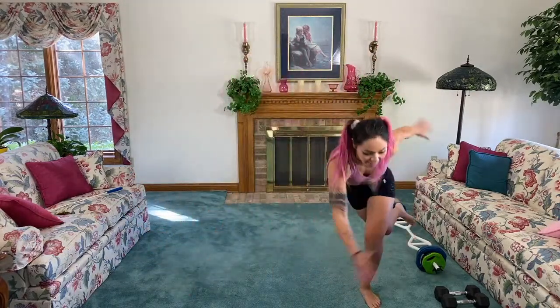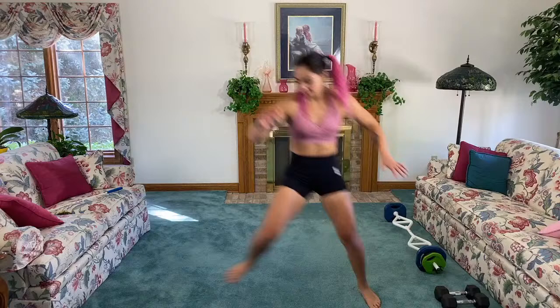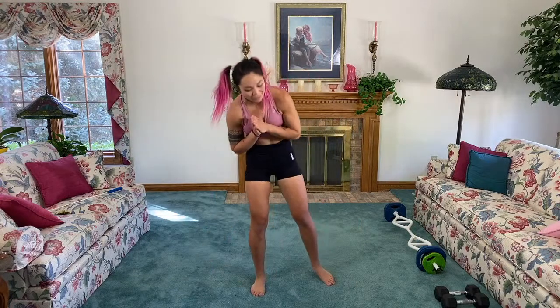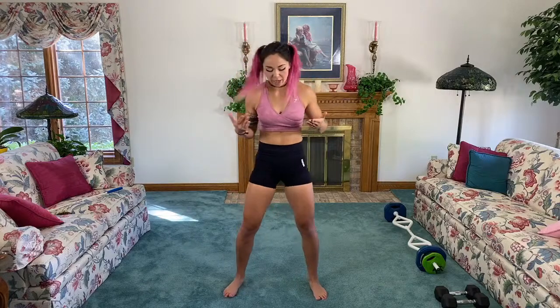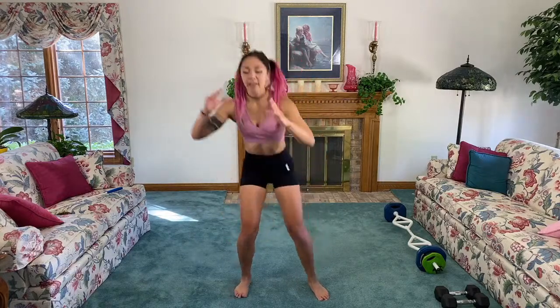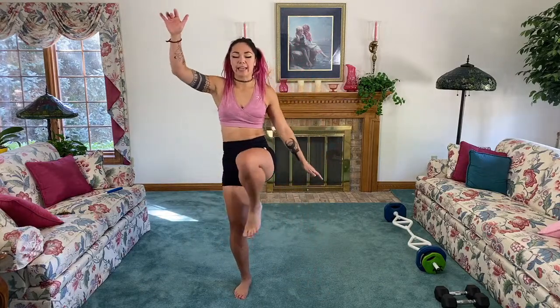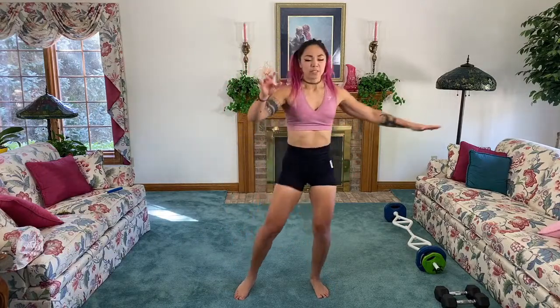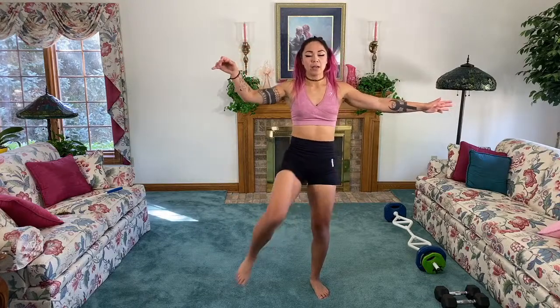Three, two, one! I love these ninja ones. Remember that squat and front kick? We're gonna do it with our eyes closed — it's ninja! Close your eyes: squat, knee up, stabilize, and kick. Let's go — this is the really fun part.